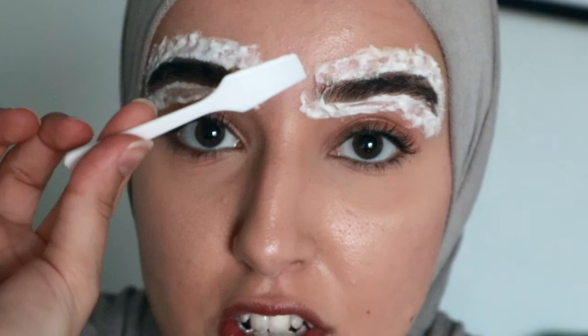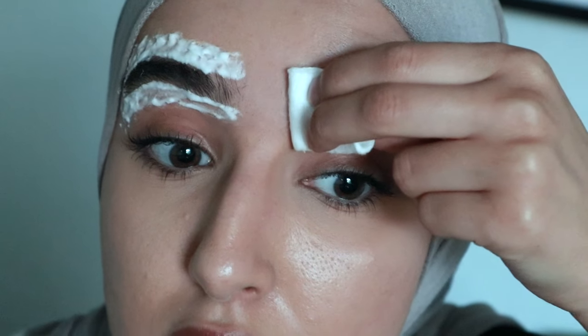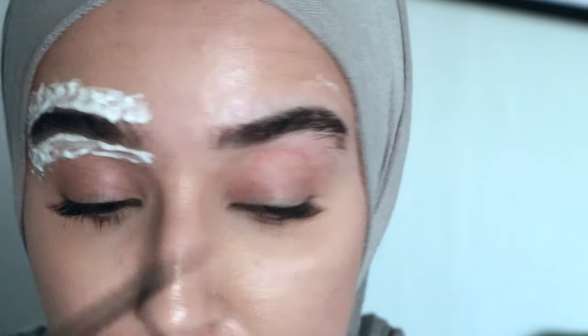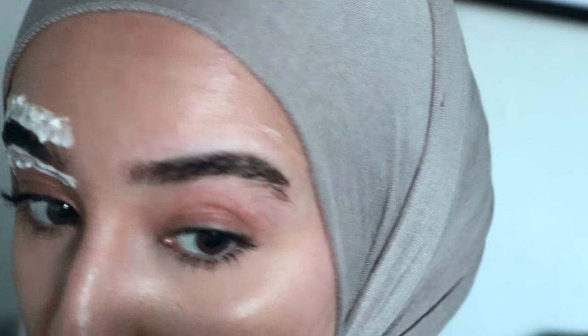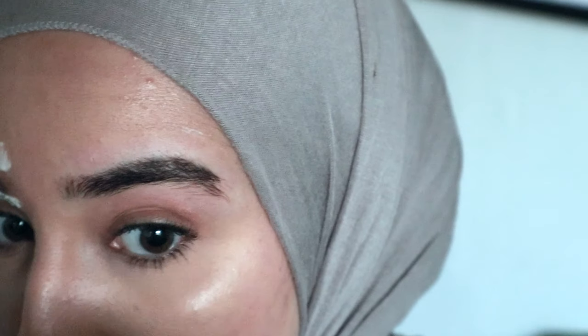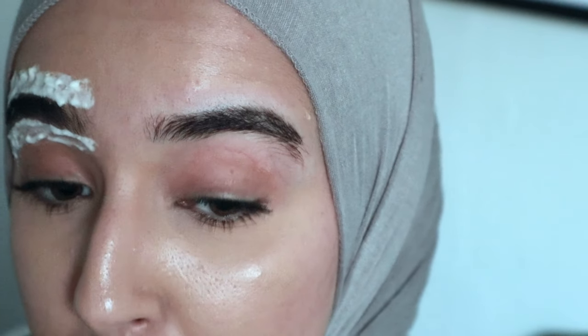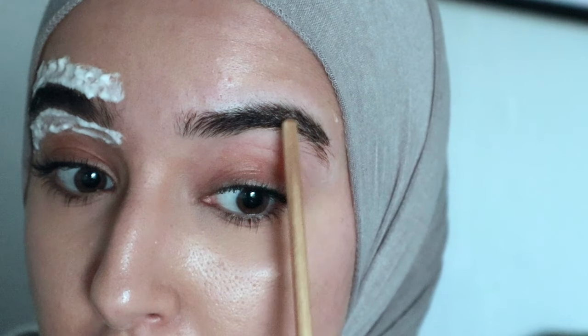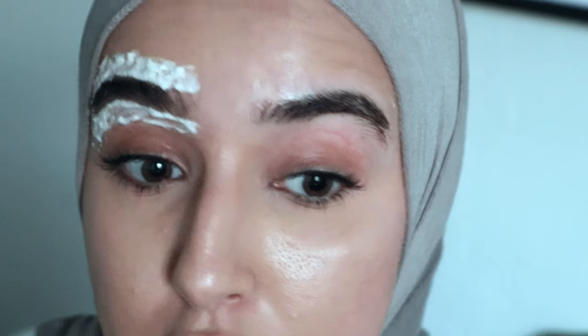10 minutes are up. I'm going to use the spatula to scrape off the bleach and then wipe off the excess. Let's take a look... it did bleach. I think I'm going to go with a second round here. But if you have sensitive skin, I would not advise doing it twice like I do — this just works for me.